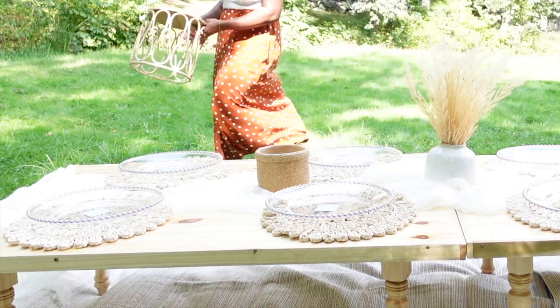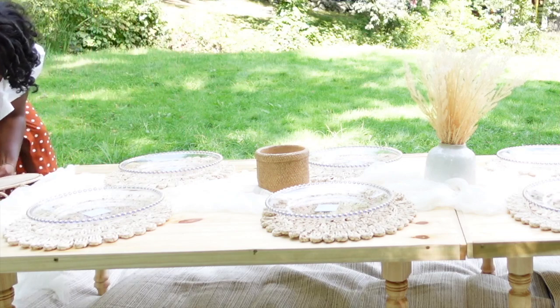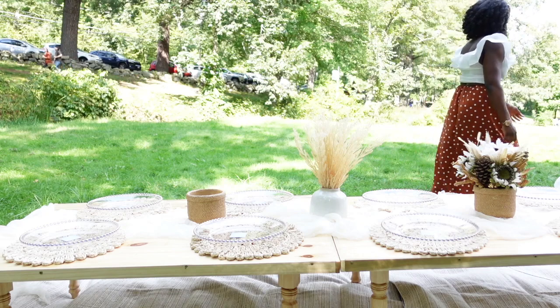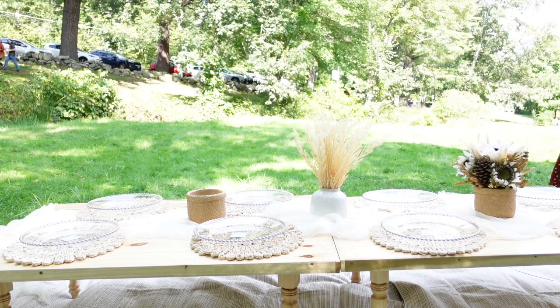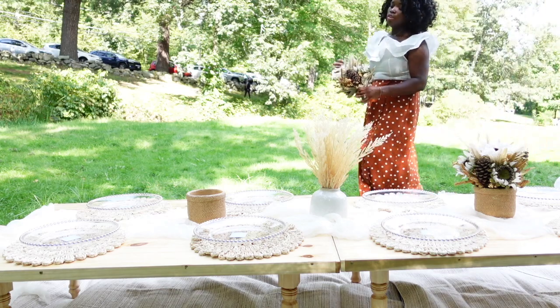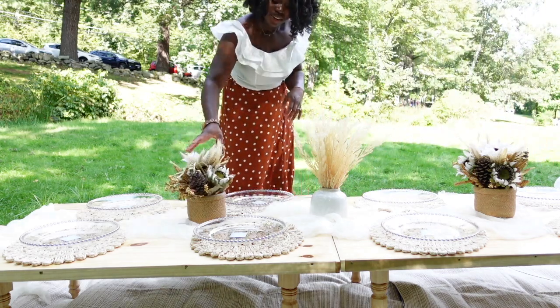Here I have a rattan basket that I put at the very end of the table — I ended up adding some pillows and throw blankets into that. And then finally I'm adding the other floral arrangement.